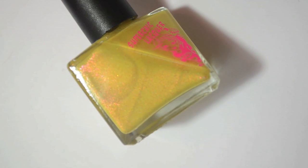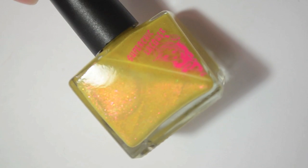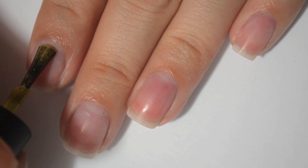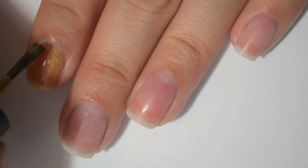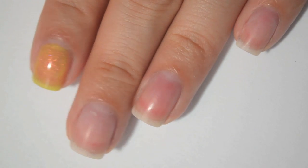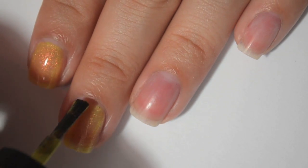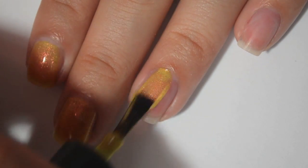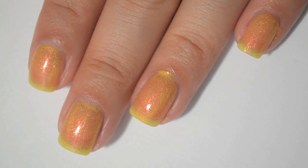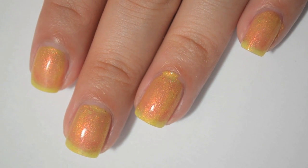So this next one is called Let Your Hair Down and Take a Selfie. It is a golden yellow with a copper shimmer. Here is one coat of Let Your Hair Down and Take a Selfie. The shimmer in this one is really strong. You can also see it's sheer, but the formula is really good — not too thick, not too thin. You can obviously still see my nail line, so I'm going to come back and do a second coat.